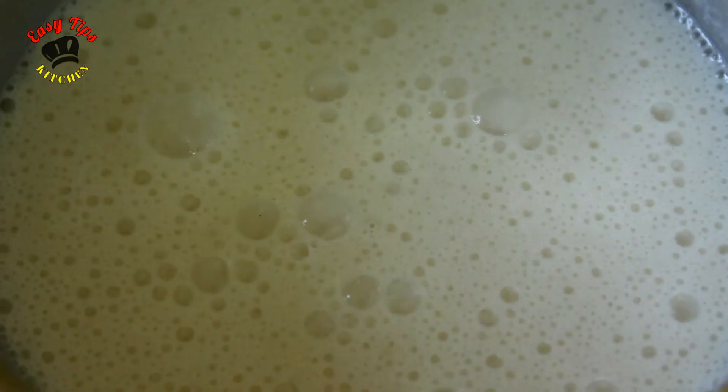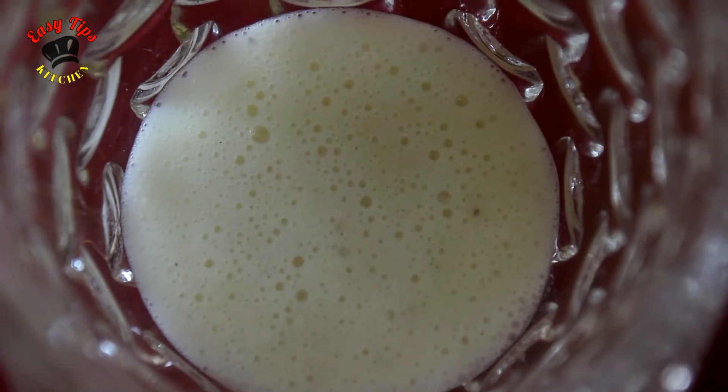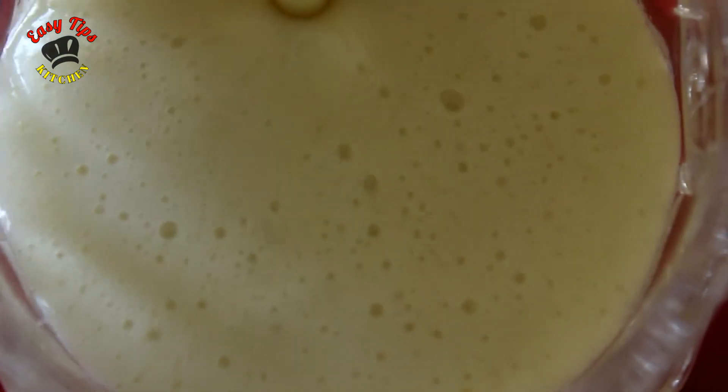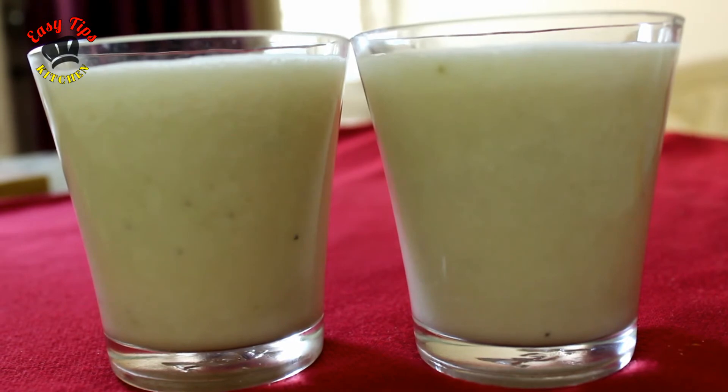This is what we have done. The shaker is ready for the banana. This is how we serve it. This is how everyone enjoys this.